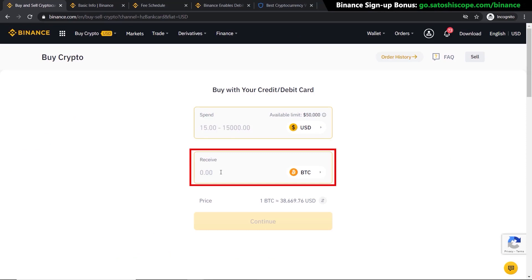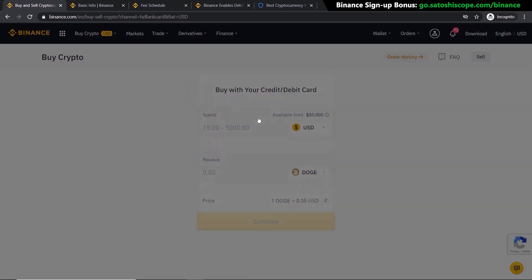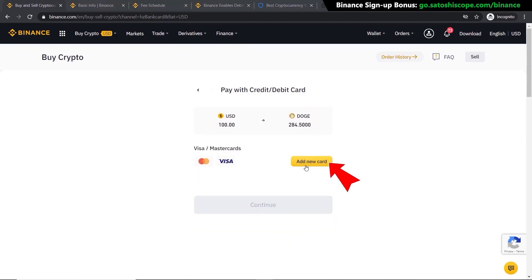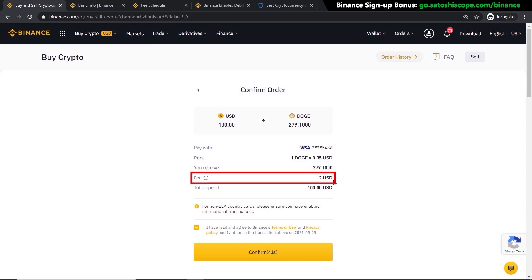In this example we want to buy Dogecoin, so click on the currency selector, type in DOGE, and select it. Enter 100 as the amount and press Continue. Add your credit card information, and if you're happy with everything click Continue. A summary will appear showing you the price of DOGE, how many you will receive, and what the fees are. If you're ready, click Confirm.